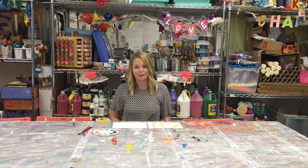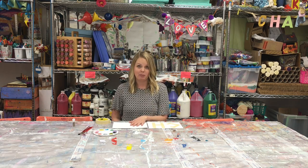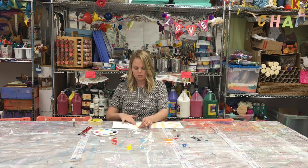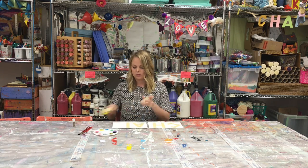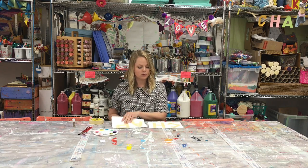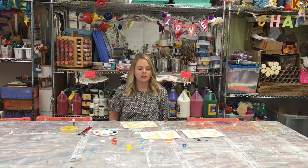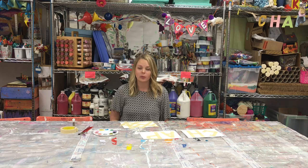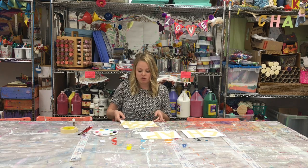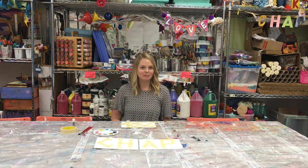Sometimes you realize you don't have enough room to make what you originally planned, so I'm going to continue my picture using a second piece of paper. You can use the tape to spell out a word like your name, or you can use the tape to create a random geometric design, kind of like this. Now the fun part — paint!